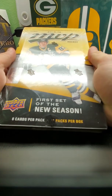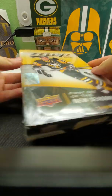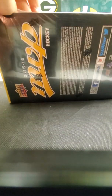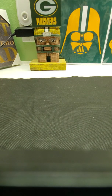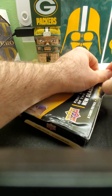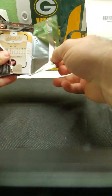Hi everybody, going to do a box here of 2015-16 MVP hockey, as you can see I'm doing a little bit of older product. Bought this today at my local card shop by my house — something cheap to open up. Let's get started on the first pack. Got some card loaders and stuff here in case we pull anything good.